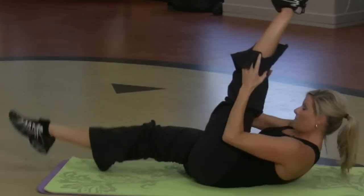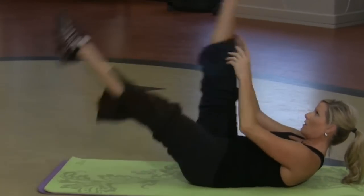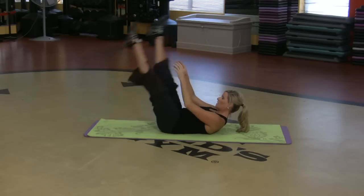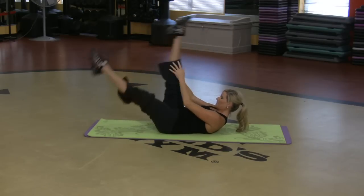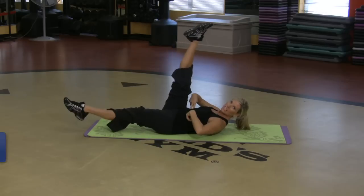You can lift the upper body off the mat, which makes it a little bit harder, because I'm pulling one leg in then the other. Inhale, exhale. So the legs are in the air — guess what's moving the legs? The core. So that's a good one.